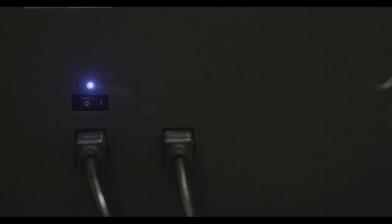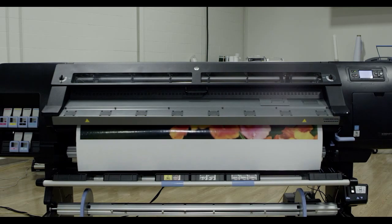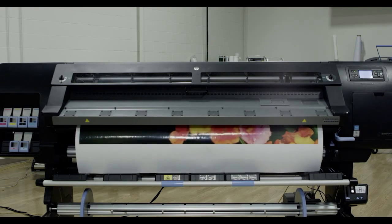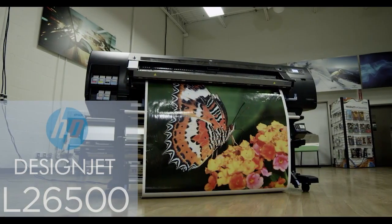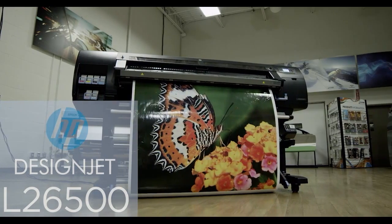Take on a broader range of outdoor and indoor applications with faster turnaround times, with prints that come out dry. Get accurate, unattended, double-sided printing and attract environmentally conscious customers.